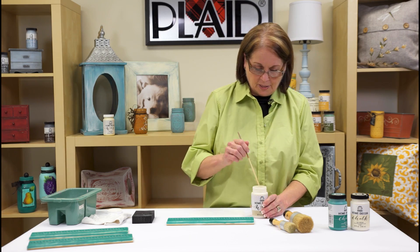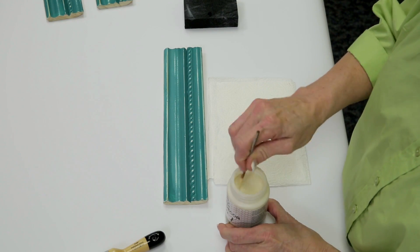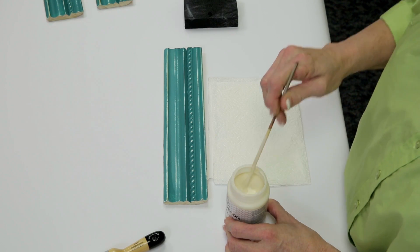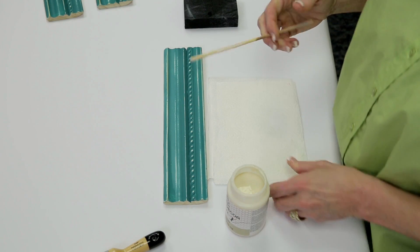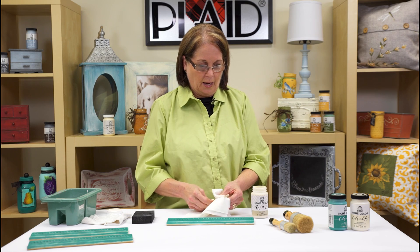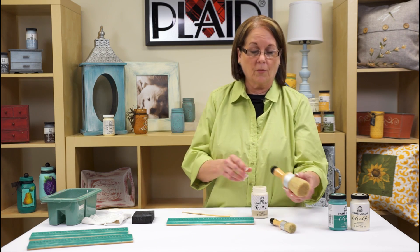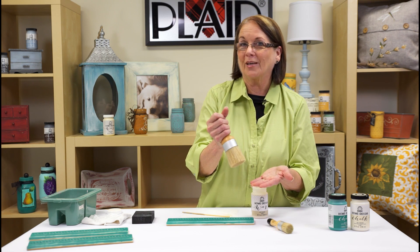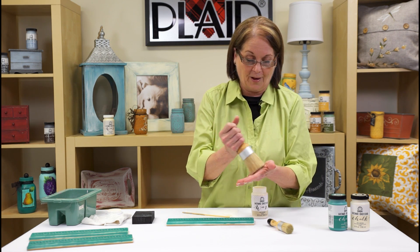Now we want to use our wax to protect and seal it. I've taken my clear wax and I'm using a stirring stick to stir it up — don't shake the wax because you'll get bubbles. Then we're going to use our Home Decor brushes. These are waxing brushes — a large brush, which is also really great for stenciling.